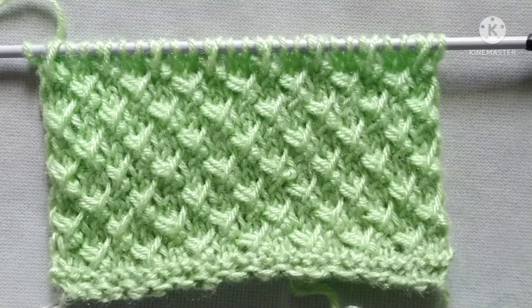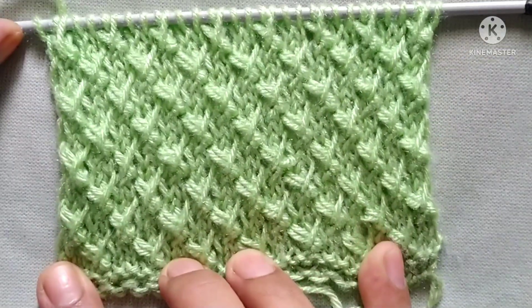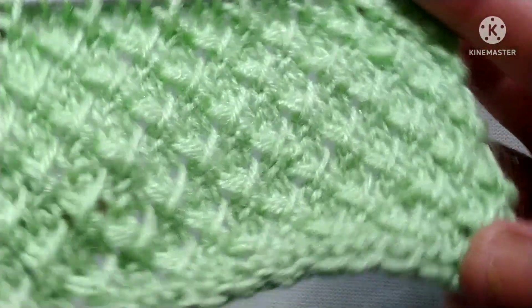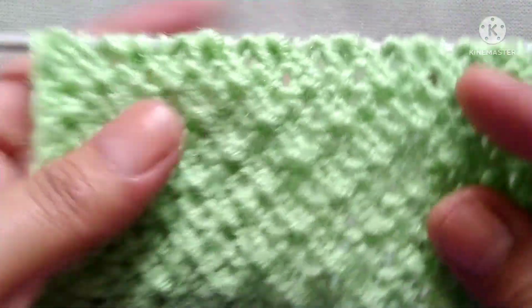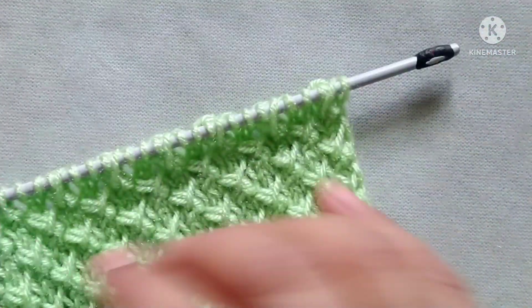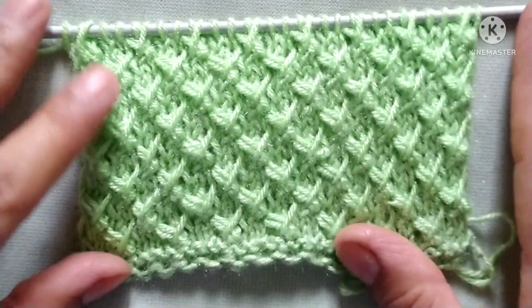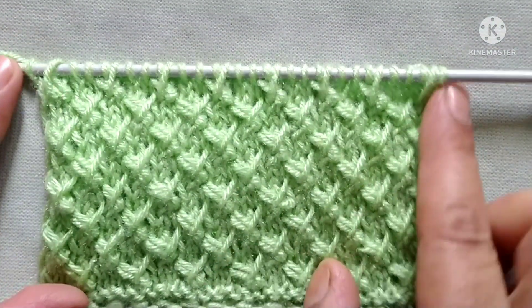Hello friends, welcome back to my channel Hearty Creations. In this video I would like to describe a very pretty knitting stitch pattern. From the right side it looks like this, and from the wrong side it looks like this. Friends, this pattern can be used for making any knitting project like cardigan, sweater, jacket, border, etc.